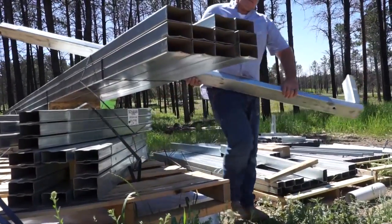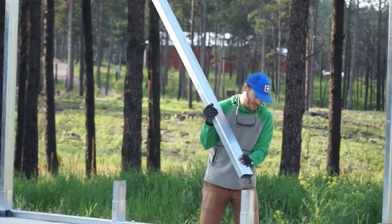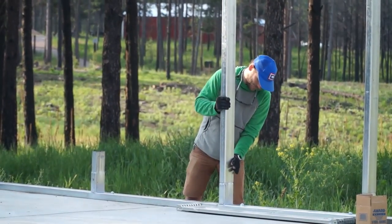Generally the frame arrives first and then sometime later, maybe a week to a couple weeks, the insulated metal panels and the glazing will show up a little later. And that's the skin around this steel frame.